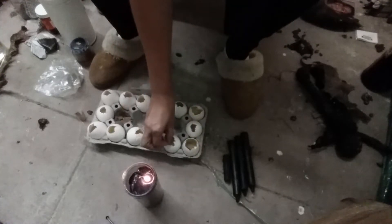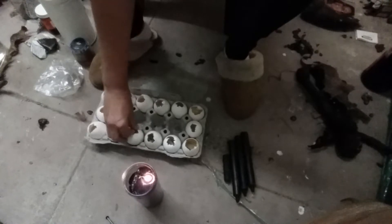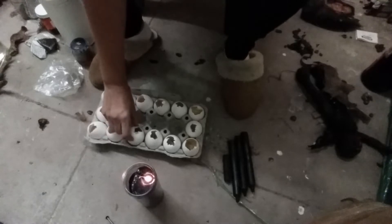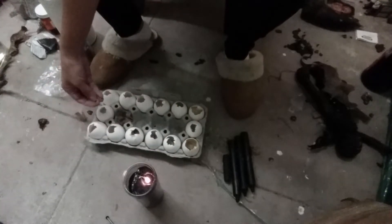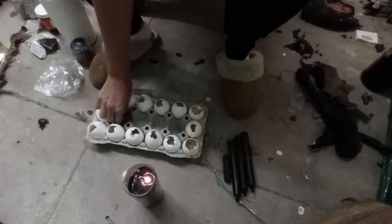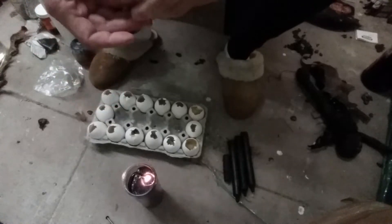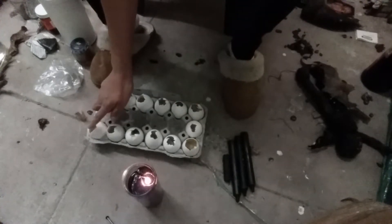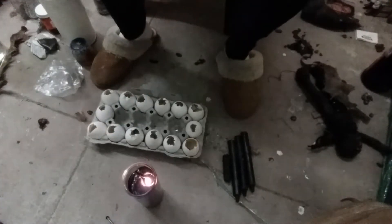I went ahead and took the egg whites out and only kept the yolk, because the yolk rots — and that's what we want. We want this relationship to rot. Each paper has the name, date of birth, and a petition. The petition doesn't have to be the same for each person; it can be different. We are going to put in ground chile.